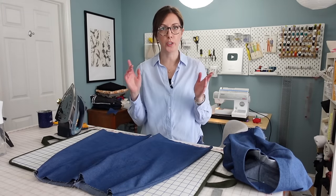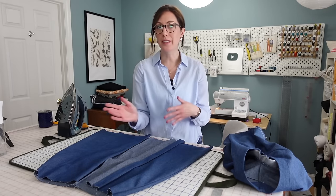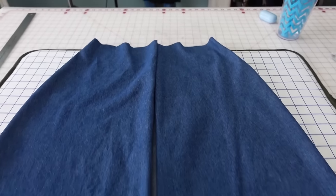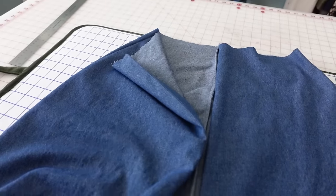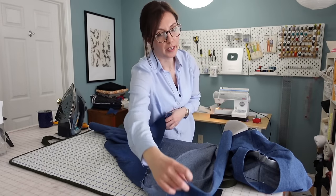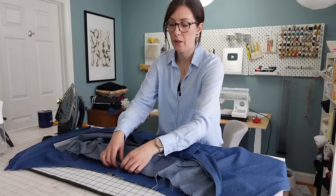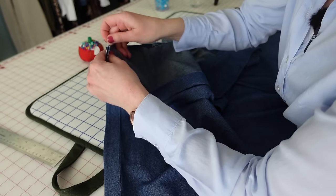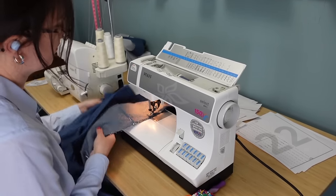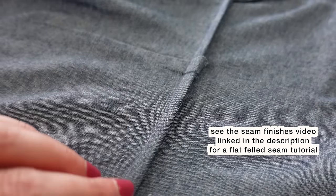We're pretty much done with the bodice aside from topstitching the lapel and collar and attaching the pockets, but we'll wait until after the skirt is attached. I went ahead and prepped the skirt: I sewed the center back seam with a French seam, added the skirt facings to the front skirt pieces the same way as all the other facings — though these are easier because they're just straight — trimmed and understitched those, then sewed the front skirt pieces to the back skirt with French seams. Now I'll attach the skirt to the bodice by placing them right sides together and sewing with a five-eighths inch seam allowance, then finishing with a flat-felled seam by trimming the skirt seam allowance to half, folding the bodice seam allowance over it, and topstitching.